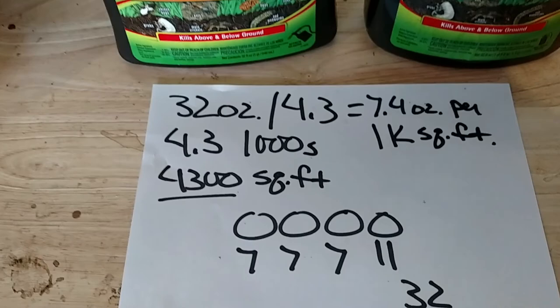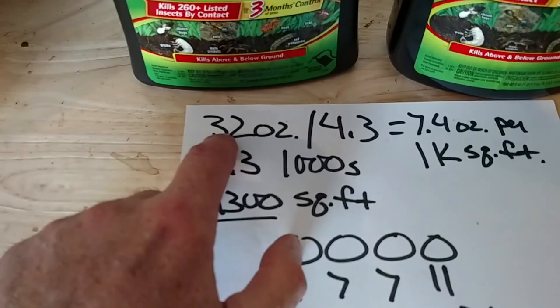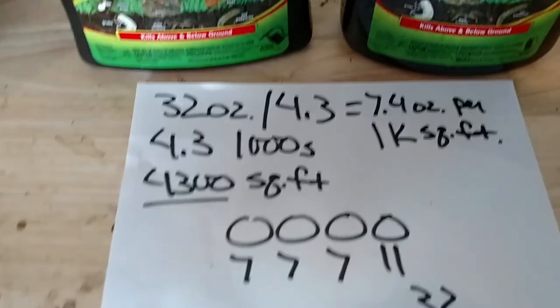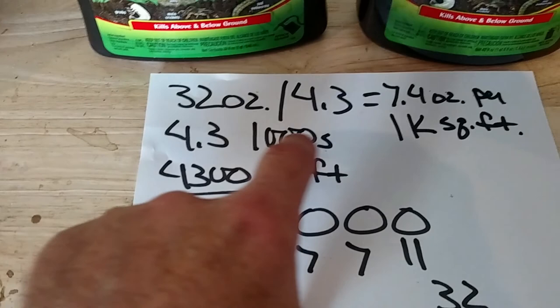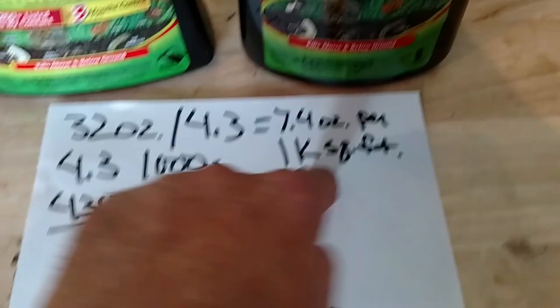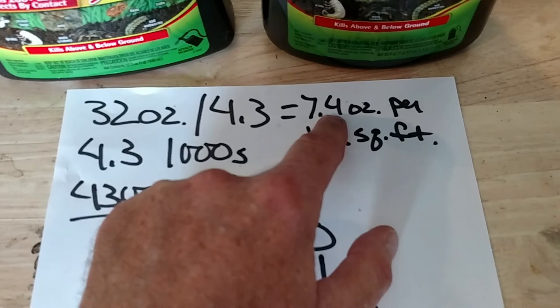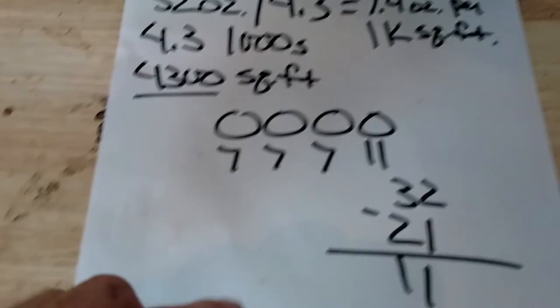My yard is 4,300 square feet, but I still want to put down the full 32 ounces. So what we do is take 32 ounces divided by 4.3 — because I have 4.3 thousands — and my application rate is going to be 7.4 ounces per 1,000 square feet. I'm not going to worry about the half ounce difference, just to make the math easy. So I'm going to put down seven ounces per 1,000 square feet.